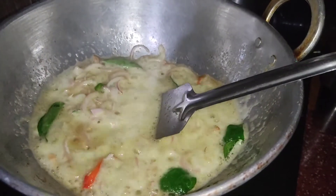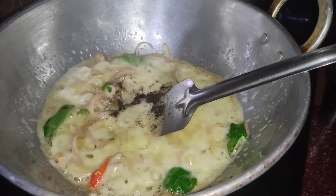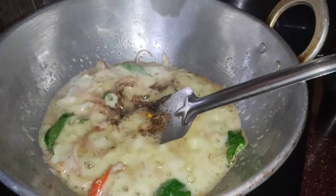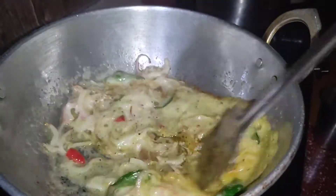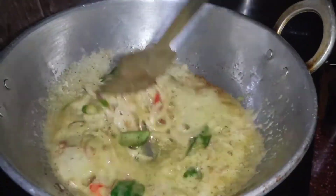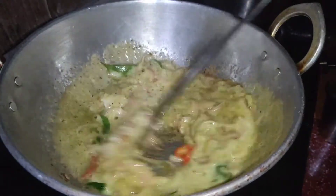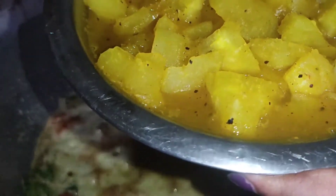Add 1 tsp garam masala, add 30 ml salt. This is the color of our fish. We start to get one of our pieces. We cut it into a brown shape and cut it.